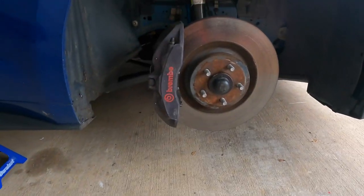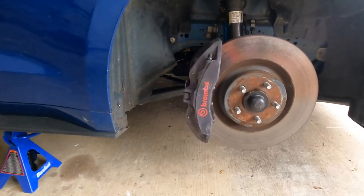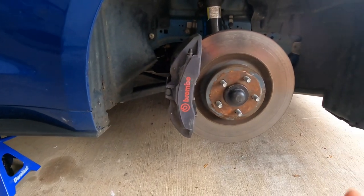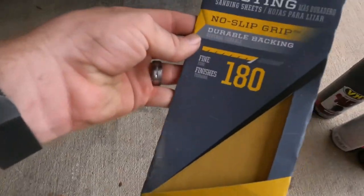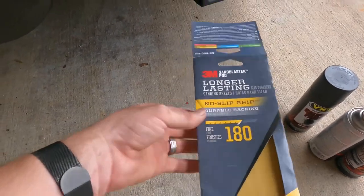First thing we're going to do is get this sanded up front and back. The back's not as important, but the front is, and then we'll go from there. About 30 minutes later, I finished up this one side as far as sanding and cleaning goes. You don't want to use anything too abrasive — I use this 3M 180. It works really good and it's what I've always used.